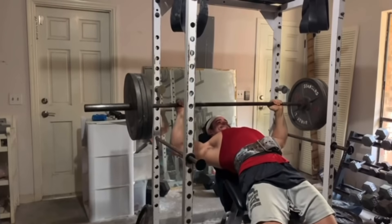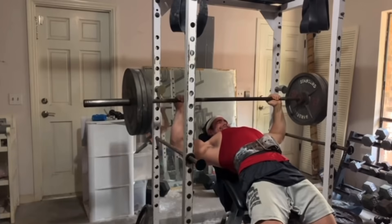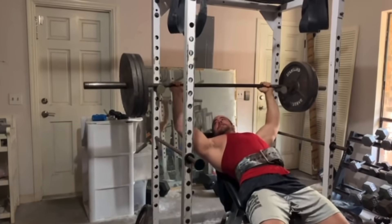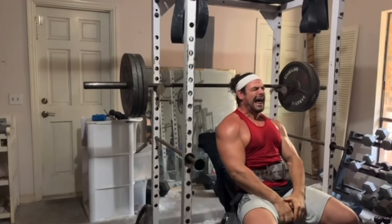Figure out what works for you. Pay attention to your individual biomechanics and then figure out what you need to individually adjust with your technique to target and bias the muscles that you're looking to work. Y'all have a good one.